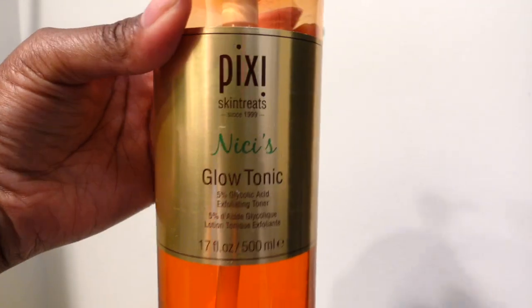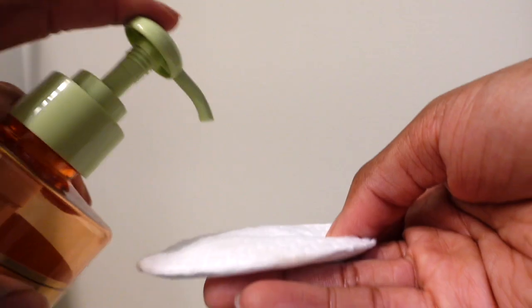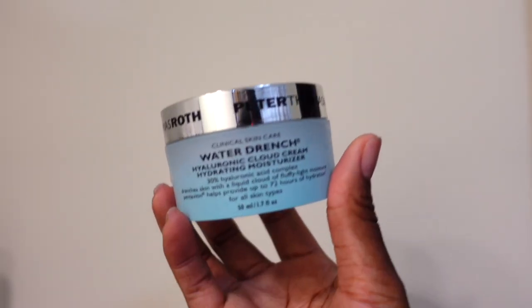Take a damp cloth and wipe that off. I wanted to bring this video to you because Peter Thomas Roth is having a 4th of July sale this weekend — buy one get one free. It is high quality so you want to get as much as you can for as little as you can. When I tell you this stuff is bomb — it brightens your skin, has hyaluronic and glycolic acid in it, all of which will brighten up your complexion. This one item that's not Peter Thomas Roth but is a staple for me is the Pixi Glow Tonic, which I use as a toner — I just put that on a cotton pad and go all over my face.